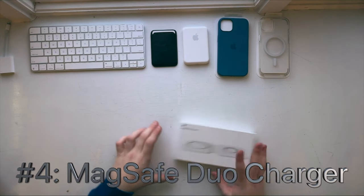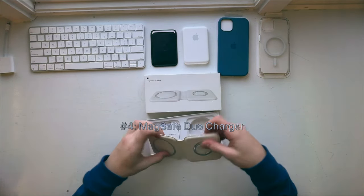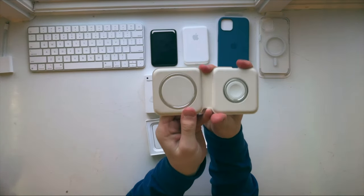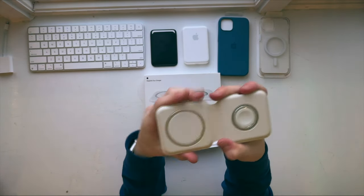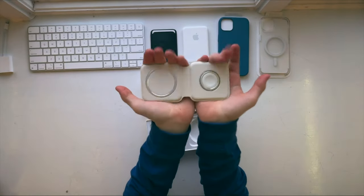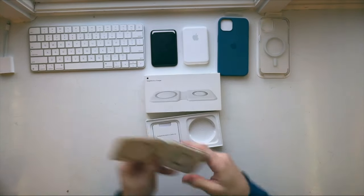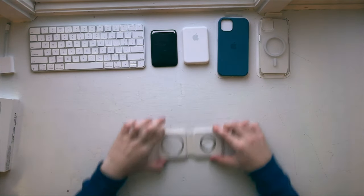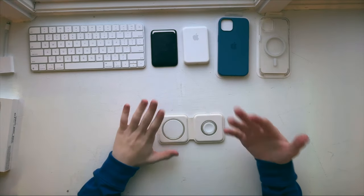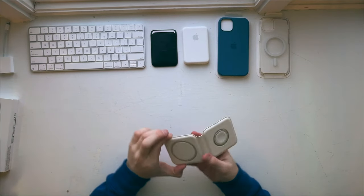Moving on to the next one, we have the MagSafe Duo charger. This is a really, really great charger — it's the best one I've ever purchased, honestly. What I like about this is that you can literally charge two of your devices at the same time, as long as they include MagSafe. Charging speeds may depend on whatever charging adapter you're using, but it's a great bedside charger. Whether you're using a 30-watt or 10-watt charger, you're still going to have 100% on both devices by morning.